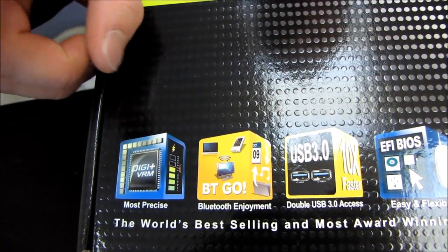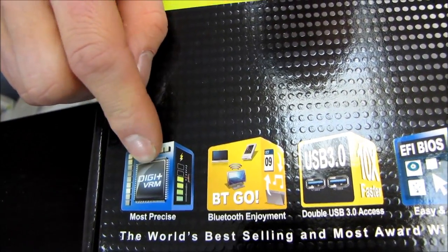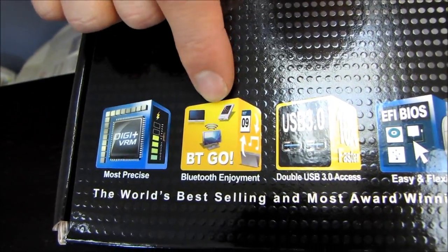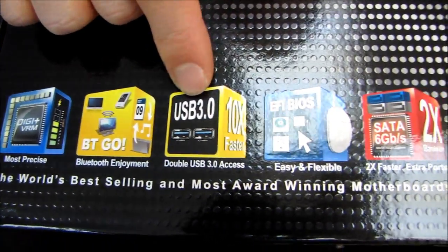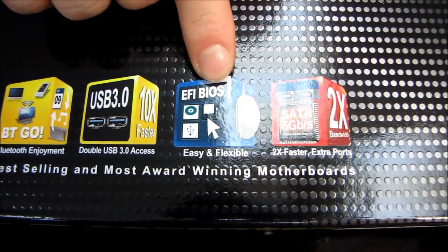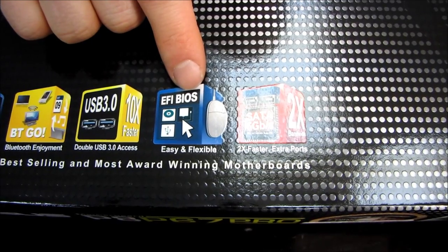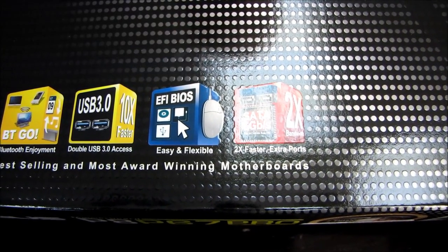So first, we have the most precise DigiPlus VRM, so that means Digital Voltage Regulation. We have Bluetooth built in, as well as USB 3.0 built in. It has a UEFI BIOS, which means you have full mouse control over the BIOS versus the older style where you use only the keyboard to input.